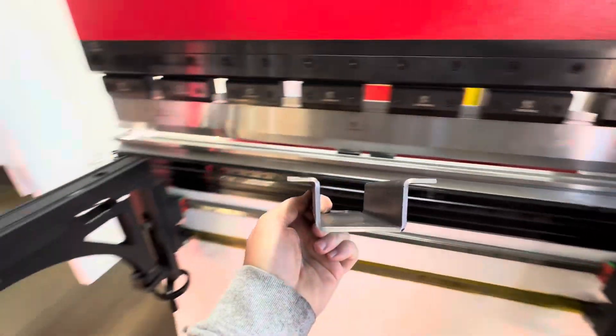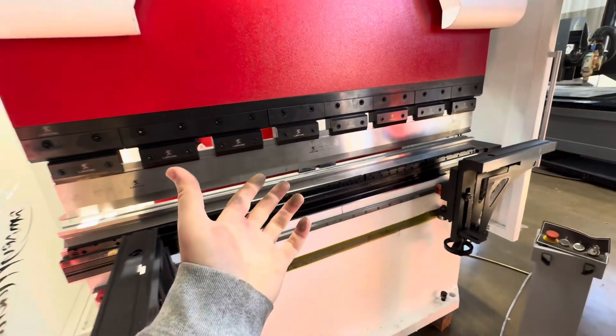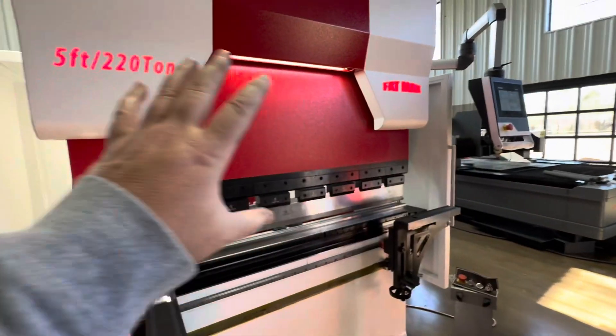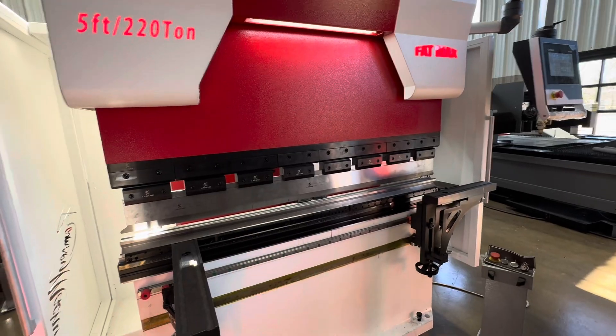There's our part — quick little u-channel. That did not look unsafe, it did not look super crazy fast, but it was fast — it was moving good. We're not going to change anything about the settings on this machine; the speed, everything, we're going to keep it the same.